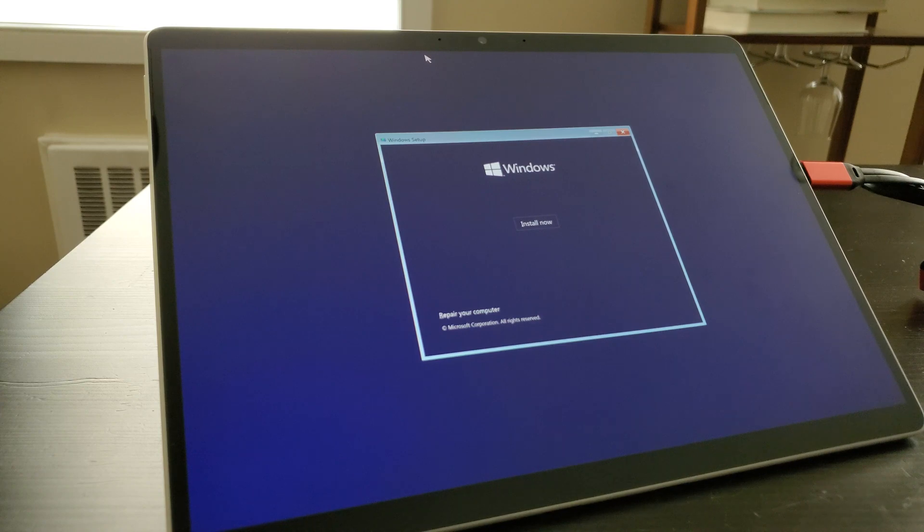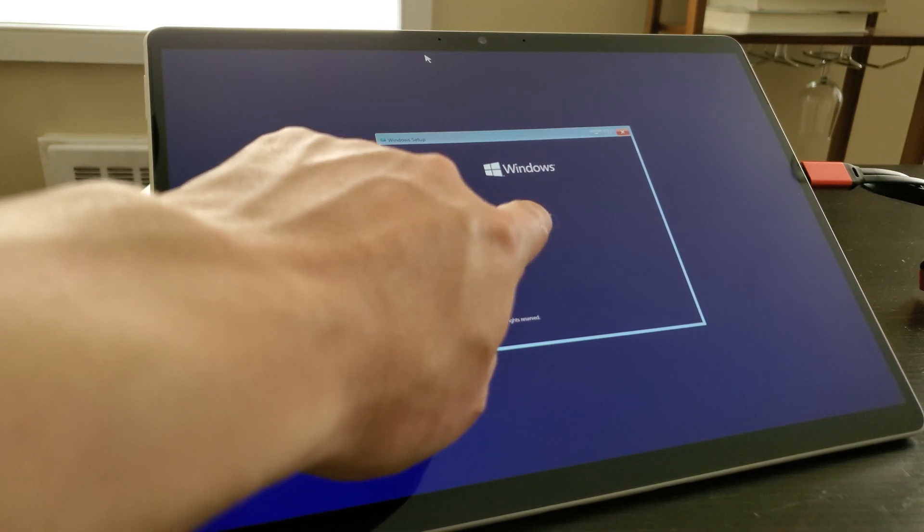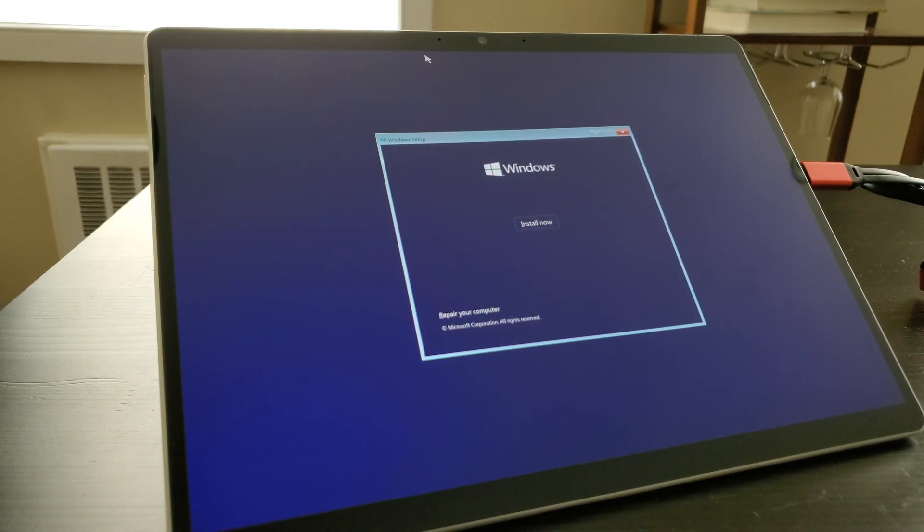I'm actually using a little USB-C splitter to three USB ports that's available on Amazon — last time I looked it was around $10 or $15. I have it plugged in to one of my USB-C ports and got the thumb drive here, and also have a mouse plugged in as well, because the touchpad is actually not working. So I went ahead and plugged in a mouse so I can manipulate stuff. Let's go ahead with the Windows 10 installation.